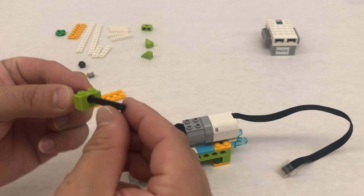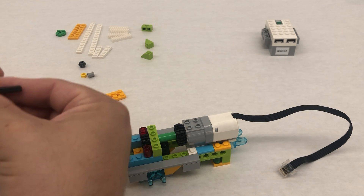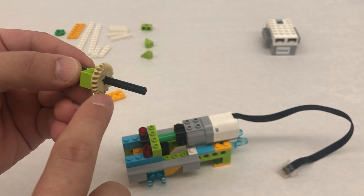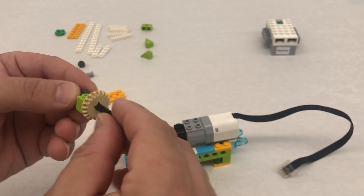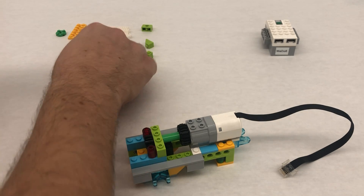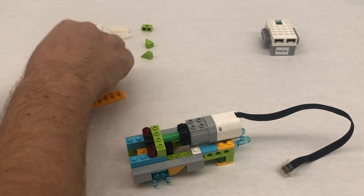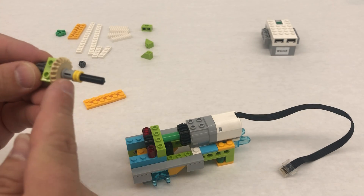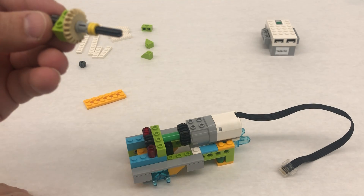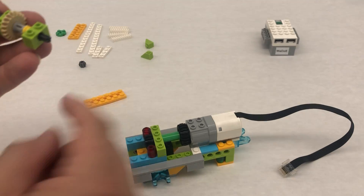Then we're going to take this other gear — the tan one — that will mesh at a 90-degree angle, so this goes with our bevel gears like this. Then we're going to take one of our bushings, put that spacer in, and also take one of our yellow one-third bushings and push that in like this. Then we're going to take another 1 by 2 Technic piece here.